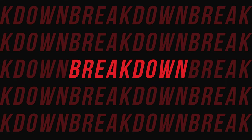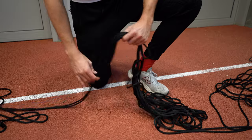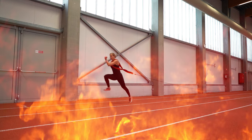After the setup and training comes the breakdown, and this is where it can get really tricky. The storage of the rope — depending on how you do it — can make your next training session with the Exergenie a living hell.